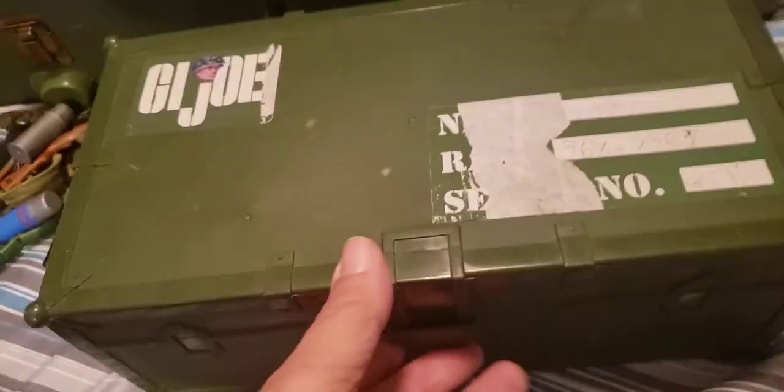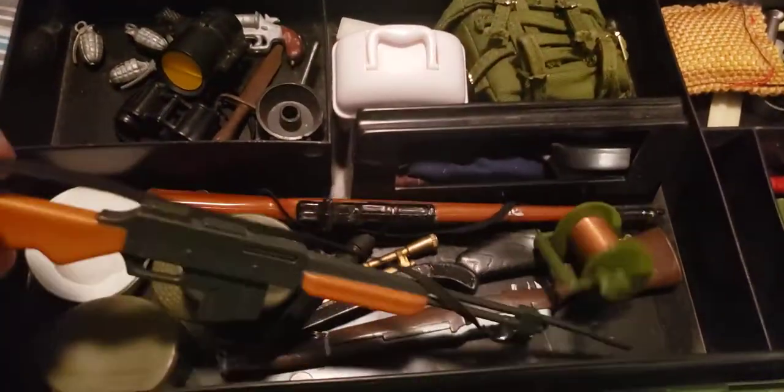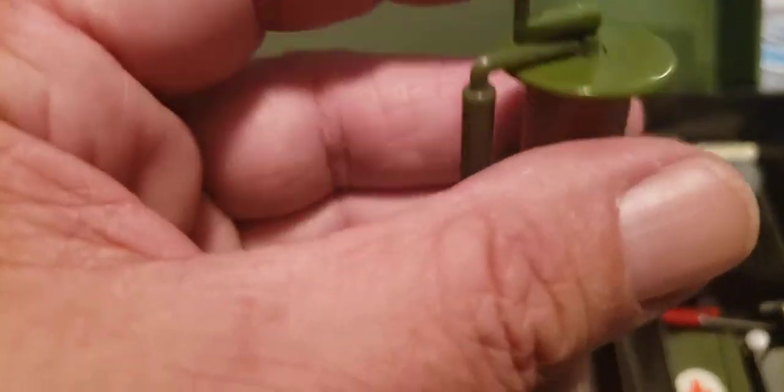This is a plastic one. I believe these came out during the Adventure Team boxes later on in the 1970s. If I can get this open one-handed, that would be nice. I have no idea what's in these, so maybe we'll find something cool. Oh, here we go. Now these look to be mostly newer — well, there is some older stuff in here. This will say, if it's 40th anniversary, it'll say '40th anniversary' on it, which this doesn't. This is in really good shape — like brand new. There's a flare gun.